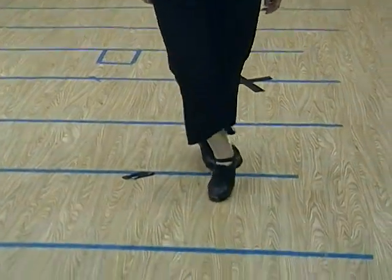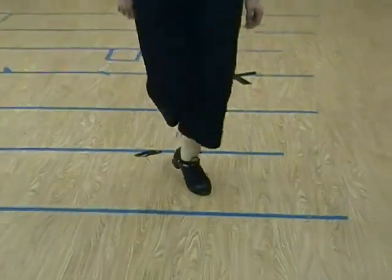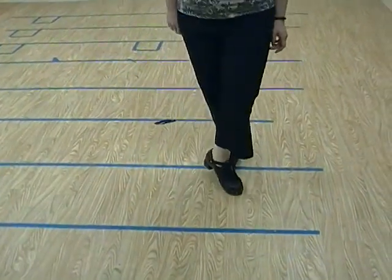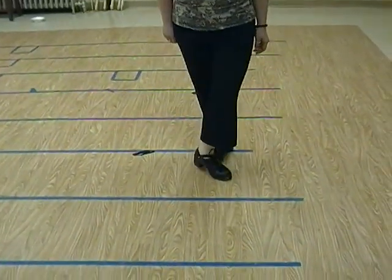Jump, two, three, jump, two, three, jump, two, three. First step, first step, shuffle, hop back, shuffle, hop back, shuffle, hop back.